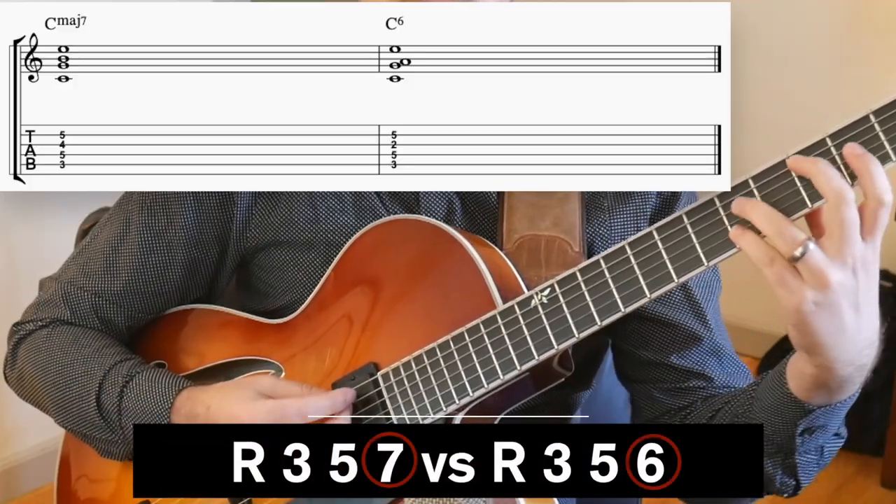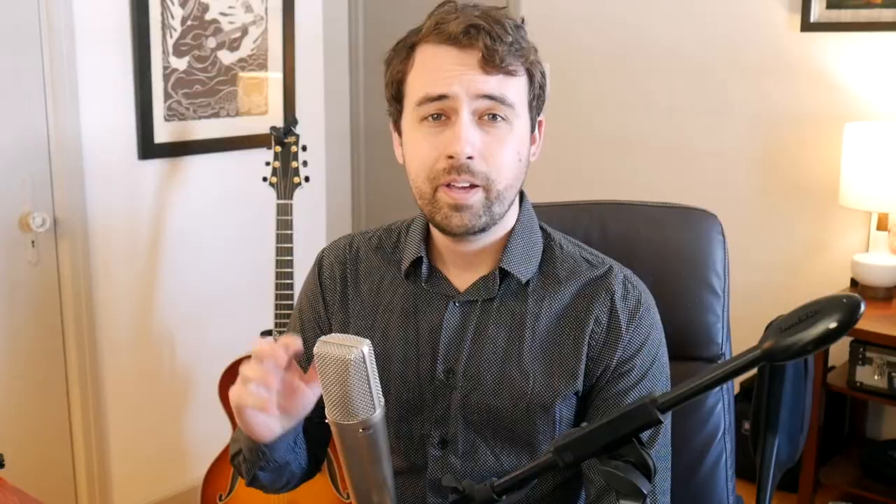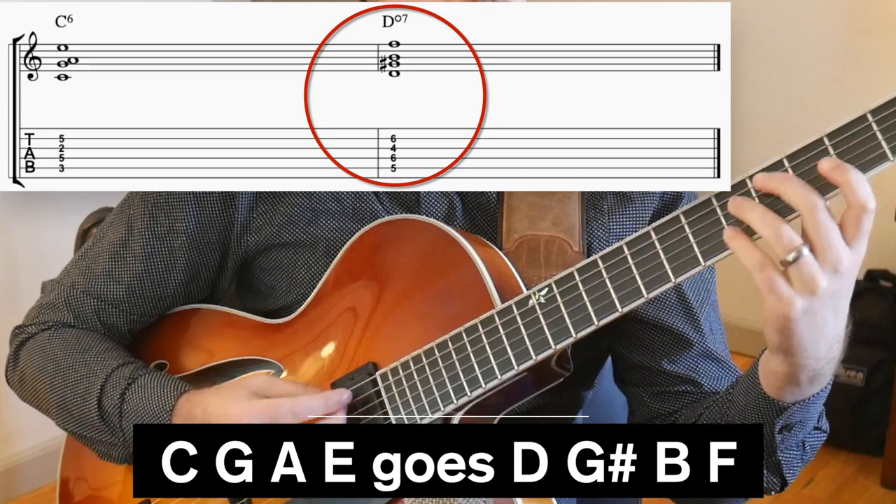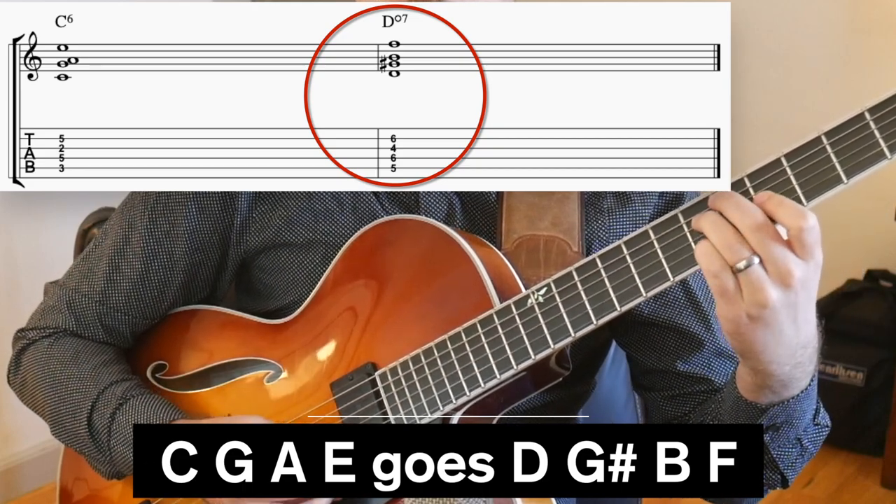If you play the I chord of this scale — and by the way, the I chord of this scale is not a major 7 chord, it's going to be a major 6 chord within the sound — if you play the I chord, which would be C major 6, and you move each one of those notes up to the next note in the scale, you're going to get a diminished chord.